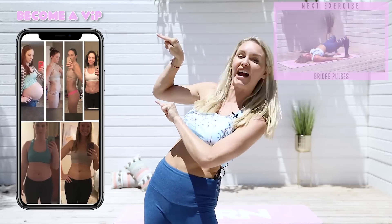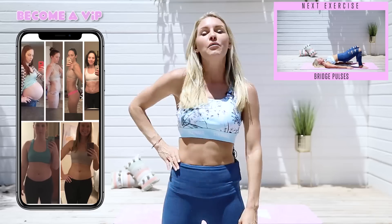The app gives you daily meal plans, recipes, and loads of motivation to stay on track. Check out these incredible results and let's get going burning that booty.